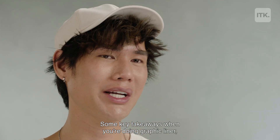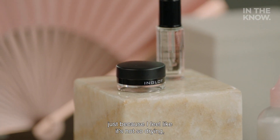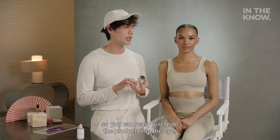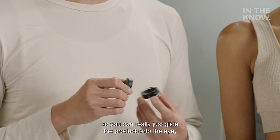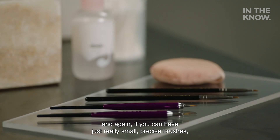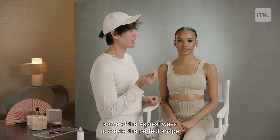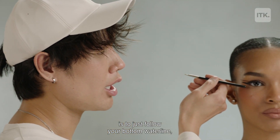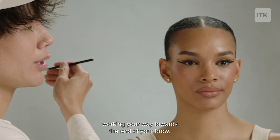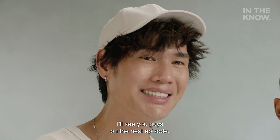Some key takeaways when doing graphic liner: I like to use a gel liner in a pot because it's not so drying, so you can really glide the product onto the eye. Use really small, precise brushes to create that nice fine tip. Some of the easiest ways to create the perfect shape is to just follow your bottom waterline, working your way towards the end of your brow. This has been In The Know Beauty School — I'll see you guys on the next episode.